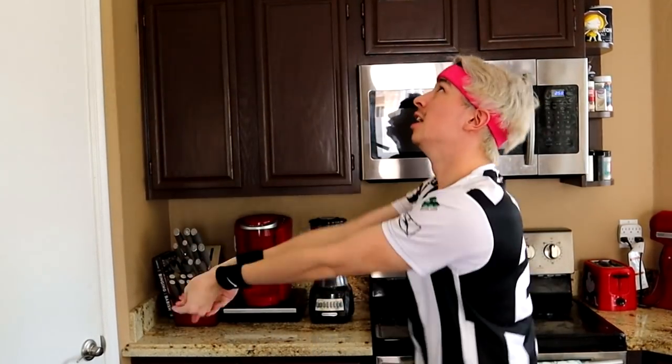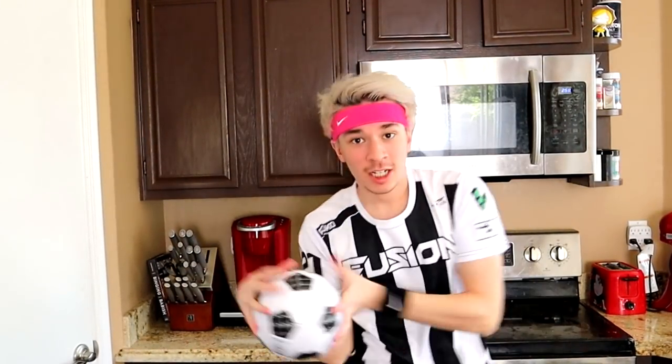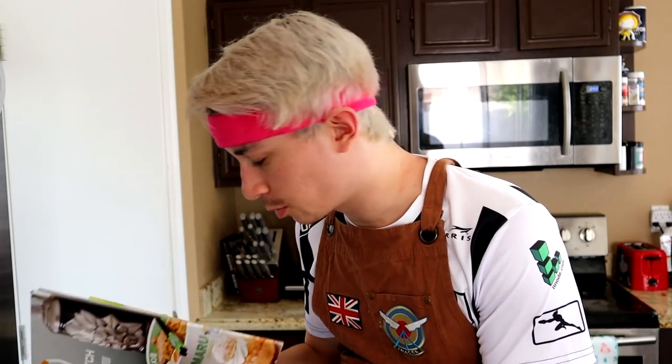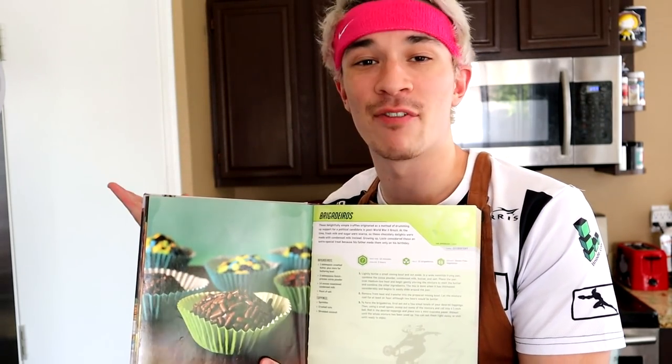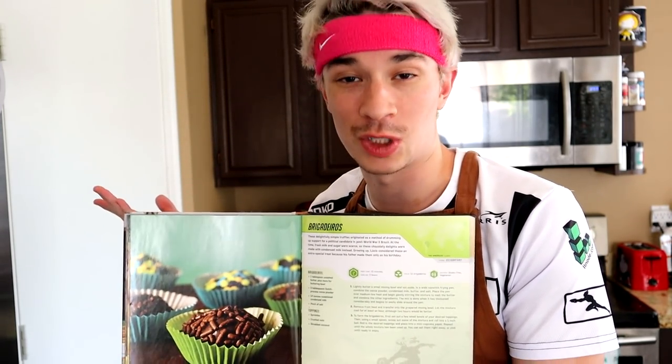Hey guys, welcome to Sports Center. On this episode we're going to be doing something we have never done before - going to therapy. And I guess the reason why we're here: we're gonna make some Lucio cupcakes. Since the Summer Games event finally came out and since everybody's only sport that they know is of course Lucio Ball...